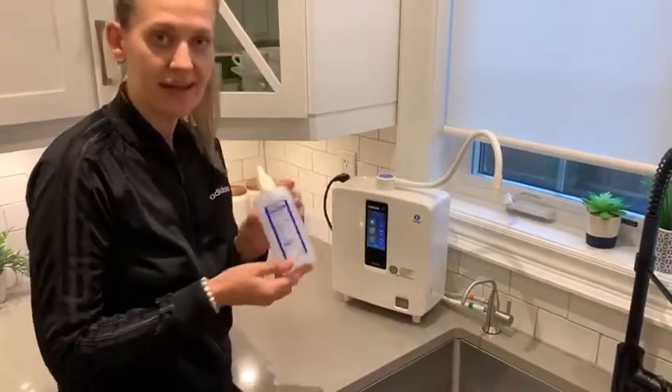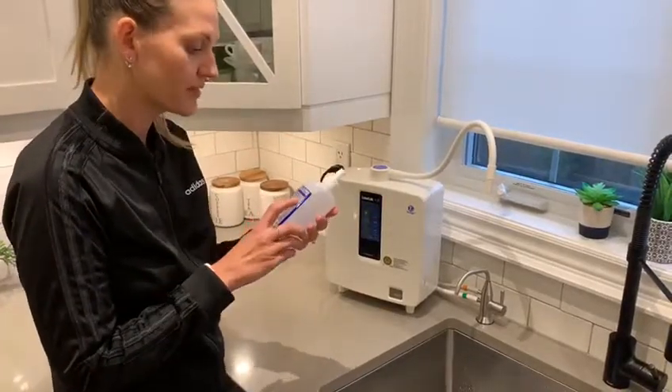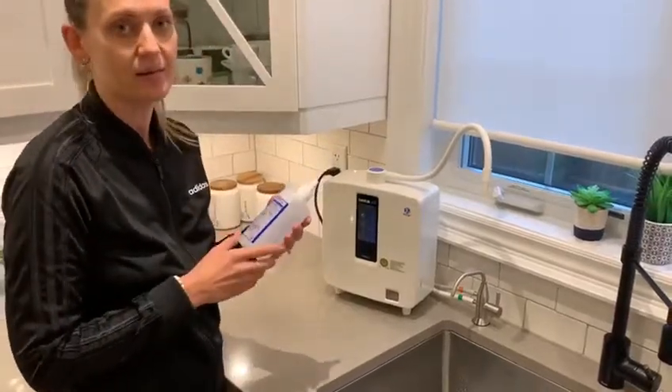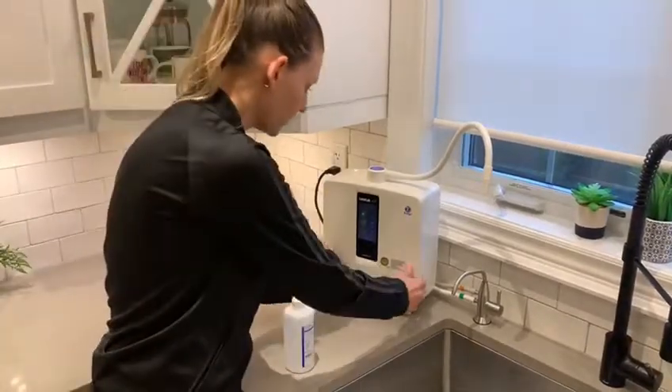First of all, I'm going to show you the enhancer, which is used as a conductor to create the extreme levels of pH waters. All this is is processed water and sodium chloride — sodium chloride is a fancy name for salt — so it's simply salt and distilled water.